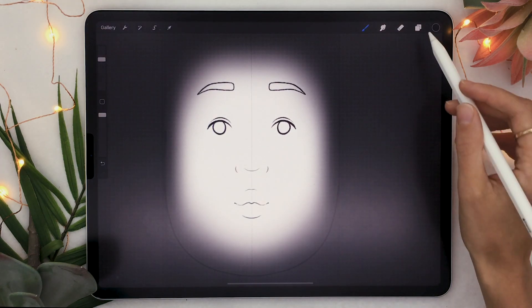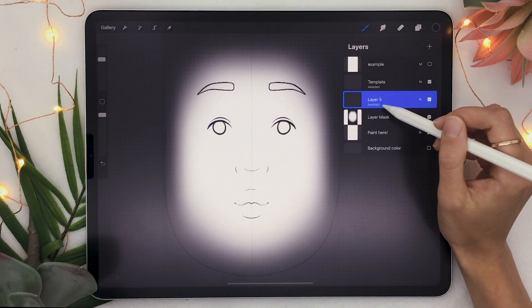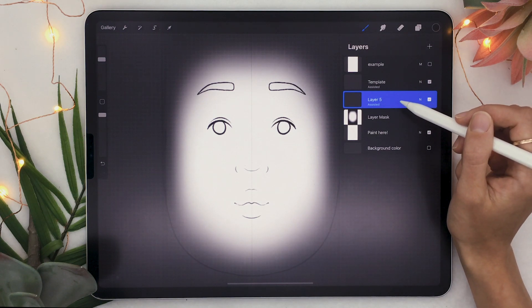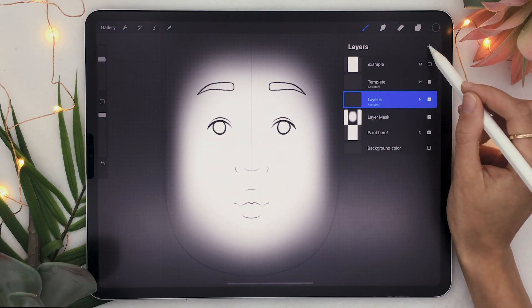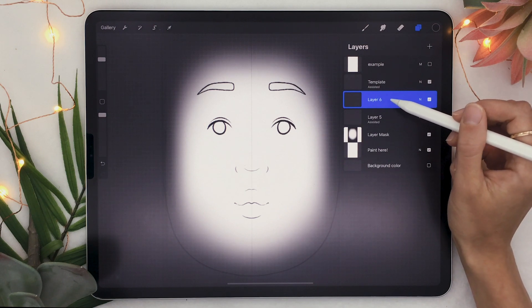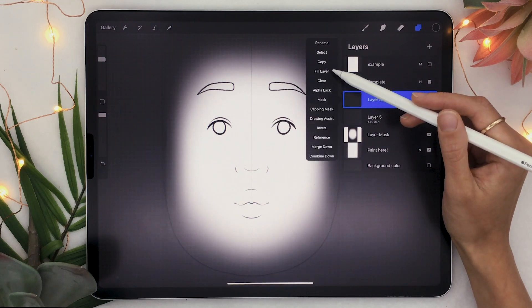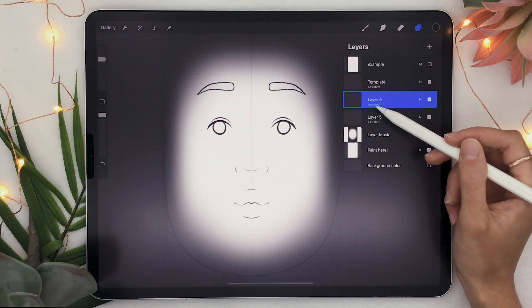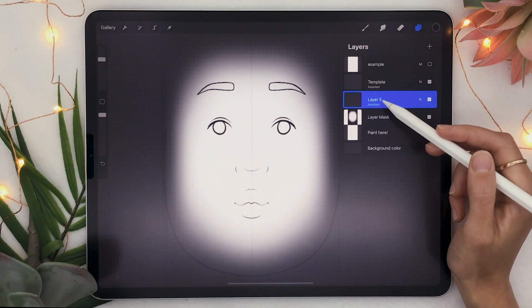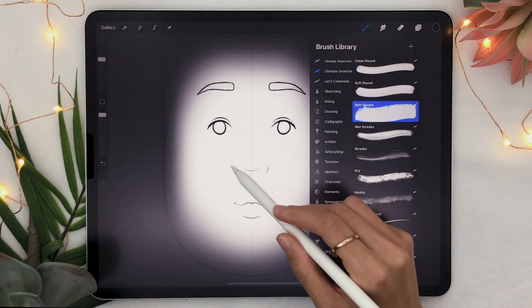Make sure you are in Symmetry, then click Done — that sets up the entire document. You need to activate it layer by layer. In this case, since this was the layer selected when I set up the document, symmetry was already applied to it. But if you create a new layer, it won't be there. To activate it, just tap on the layer, select Drawing Assist, and you'll see the 'Assisted' label pop up.